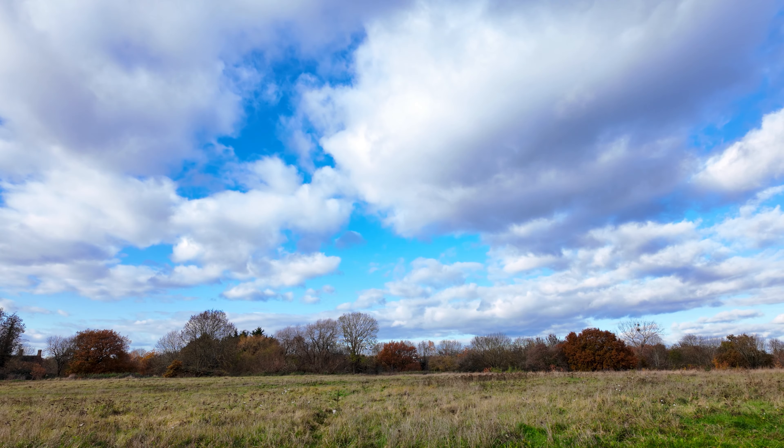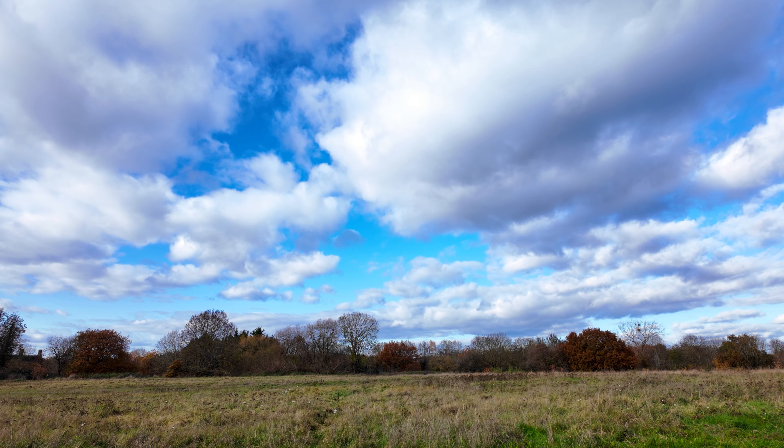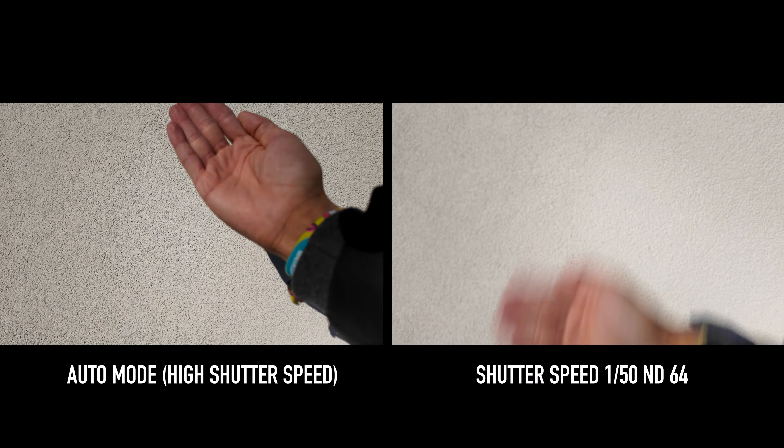This is only possible because we've put an ND filter on the Pocket 3. Before that, this shot would have been unusable. Look at that — just brilliant.